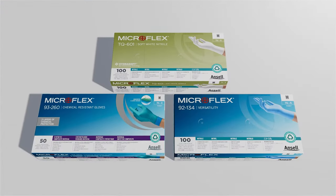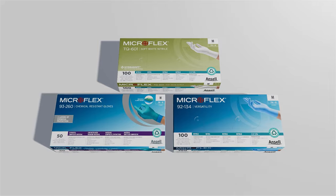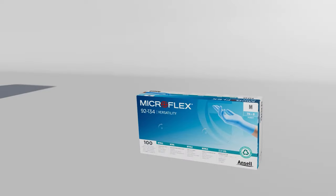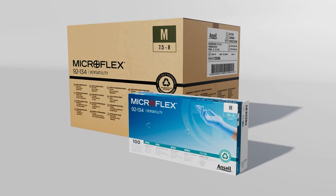The new packaging design will affect select styles only and will be gradually introduced over the next several months. For more details, please contact your customer service representative or Ansell sales representative.